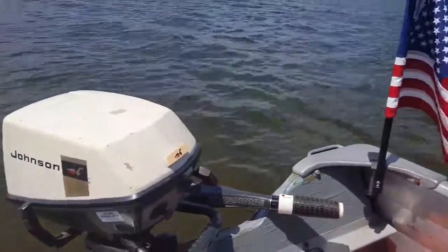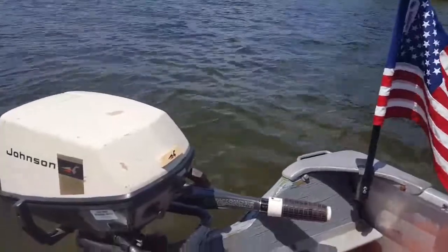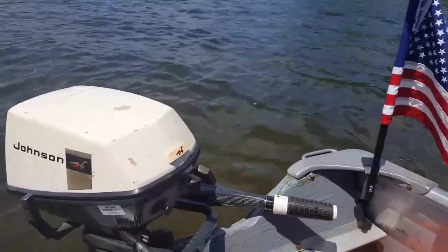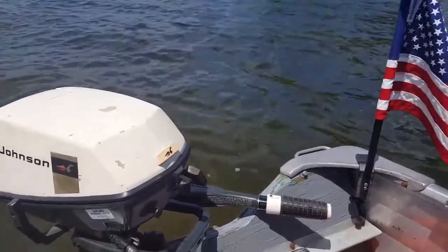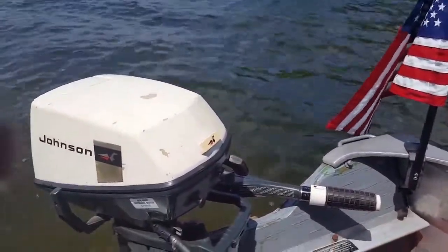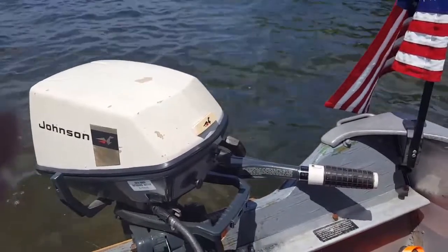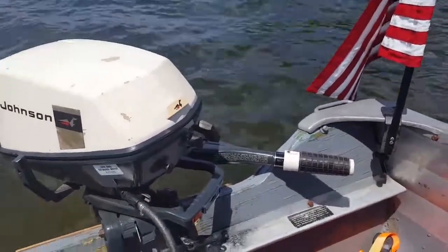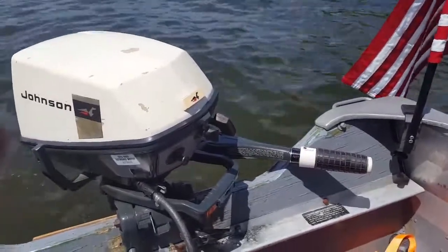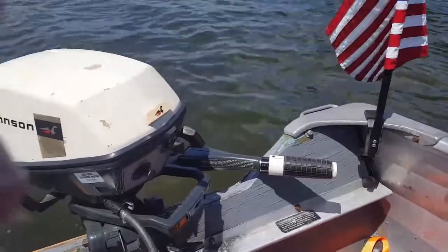Hello everybody, it's July 5th, 2017. I'm out here on Manistee Lake today with another motor — this is the second one today. This is my 1969 Johnson six horse. I've got my daughter with me today, and a little Evinrude two-and-a-half in the front as a backup motor, along with a gas tank.